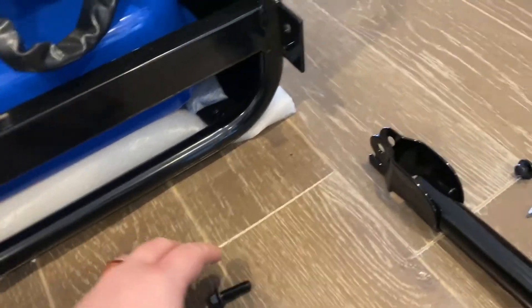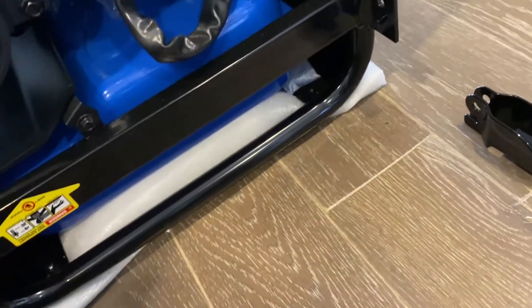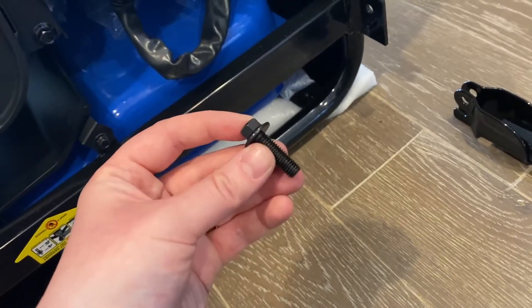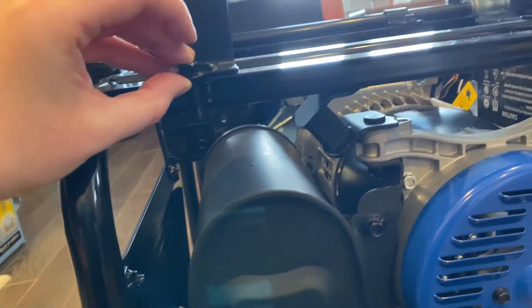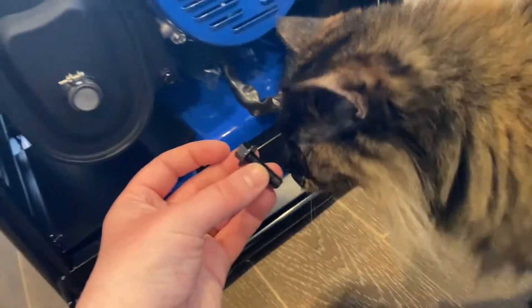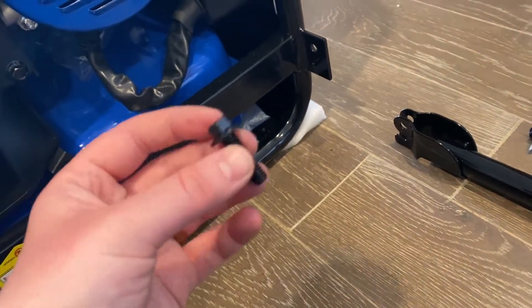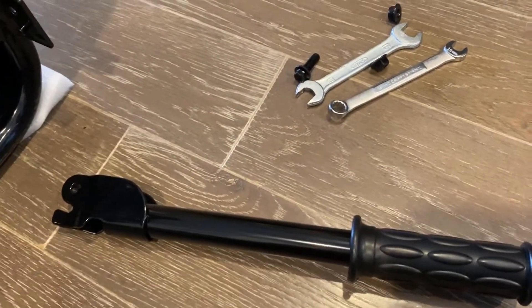Something worth noting that's not in either the manual or the YouTube video: in the wheel kit there are two different size bolts. One is shorter and one is longer. I intentionally used the smaller one on the feet and on the axle because there's low clearance there. I figured there might be a reason for the longer one, so I held onto it.